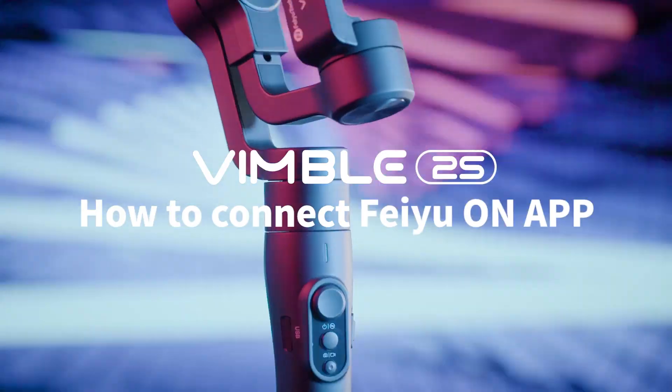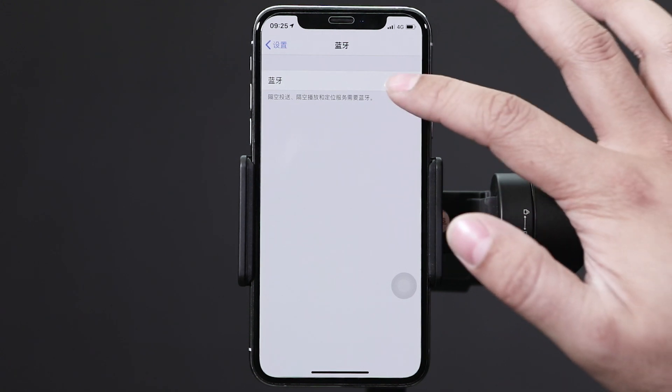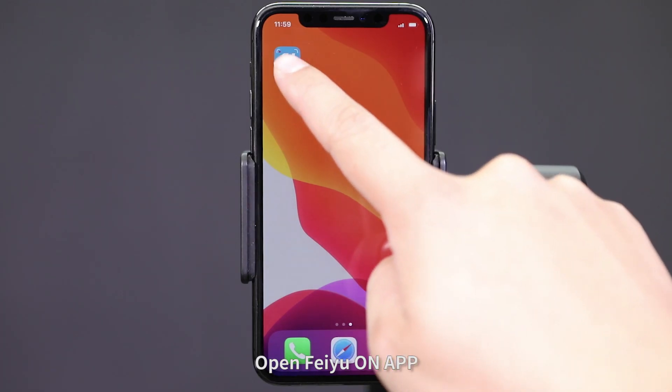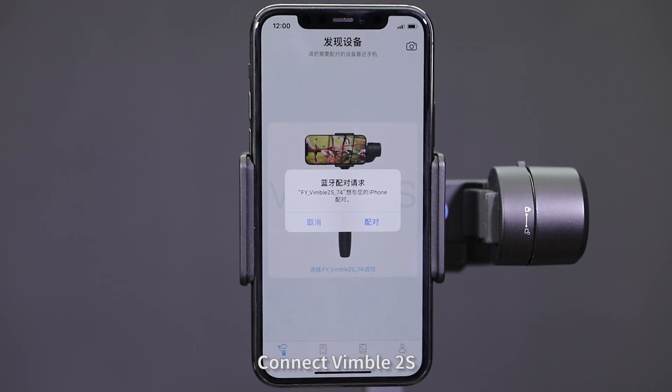How to connect Fei-Yu on app. Turn on Bluetooth of your smartphone. Open the Fei-Yu on app. Connect Vimble 2S.